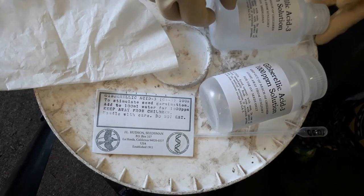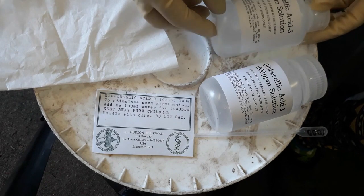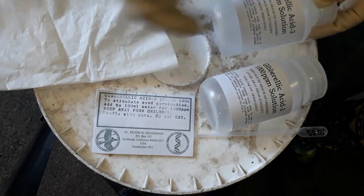Sometimes gibberellic acid is used to stimulate elongation of internodes on things like grapes so that you don't get molding on there. We're using it here for seed germination.